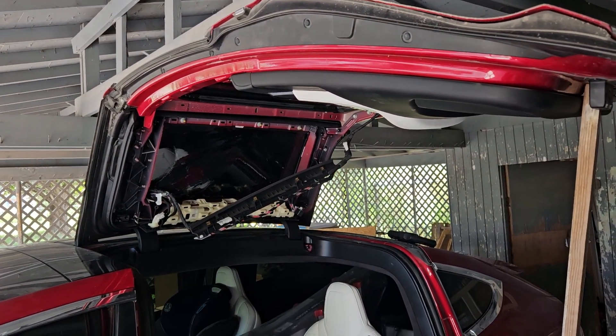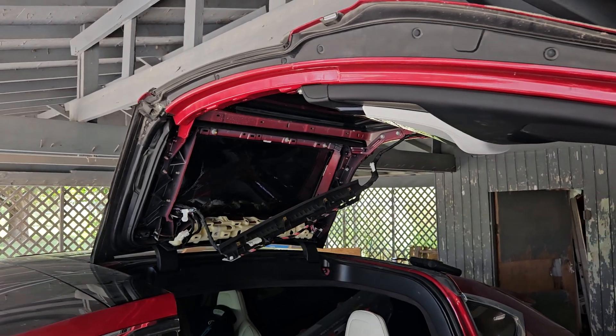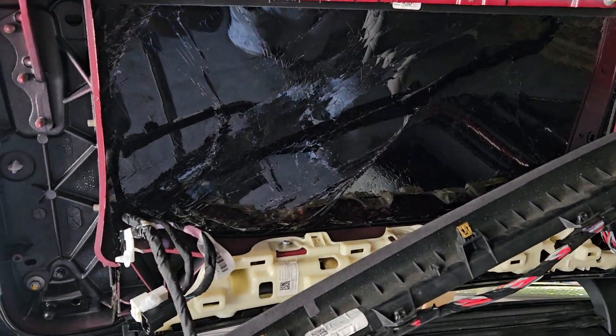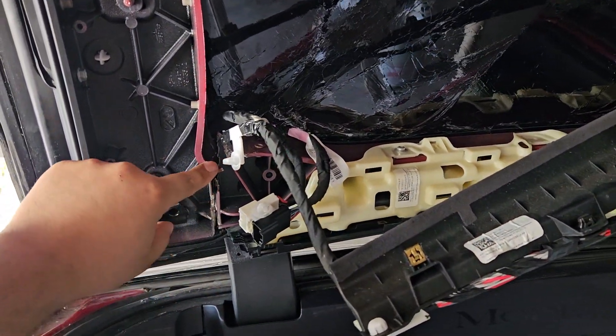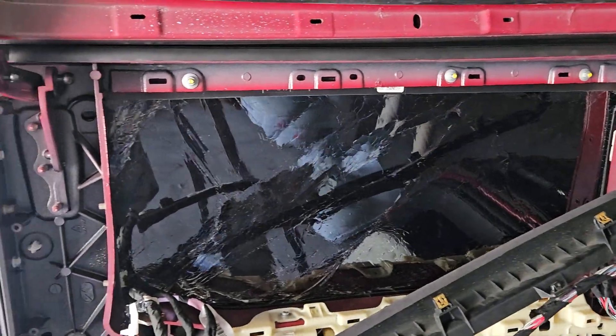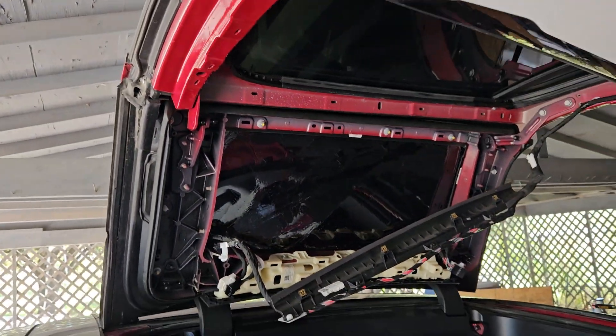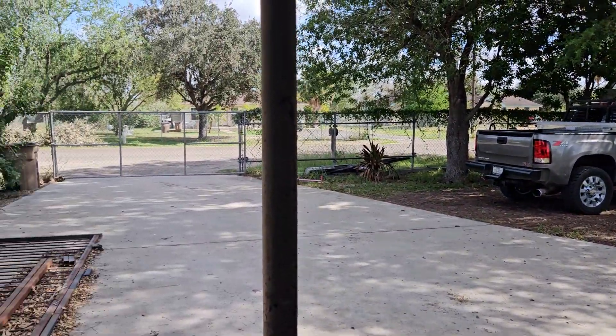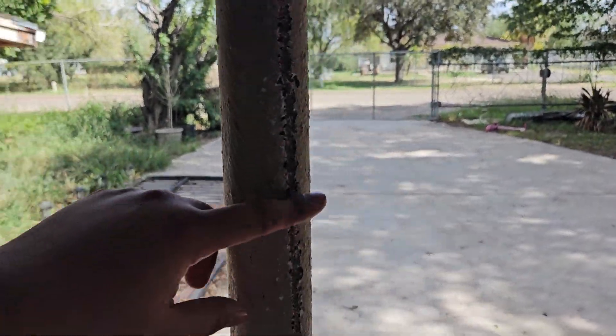Hello everyone, I'll be making a video on how to replace the falcon door top assembly. This frame is cracked right here, the glass is cracked too because the wife had it open and then she drove off and it hit this pole right here.